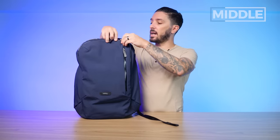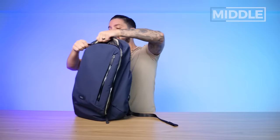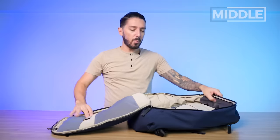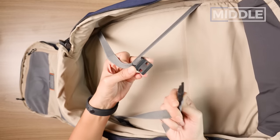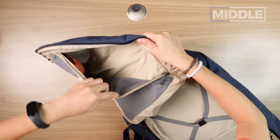Speaking of the main compartment — YKK glossed PU-coated zippers and a really nice clamshell-style opening. Clamshell-style bags are ideal for travel: this opens everything up like a suitcase. And like a suitcase, we have compression straps so you can keep your clothes compressed. Let's start on the other side first.